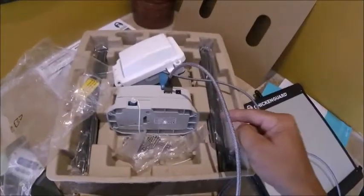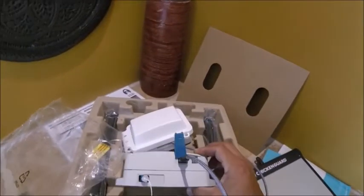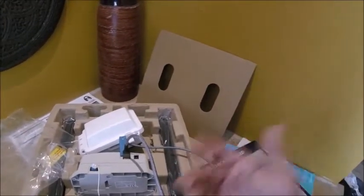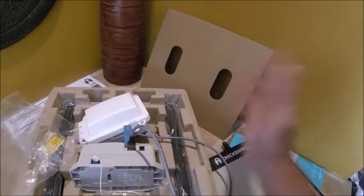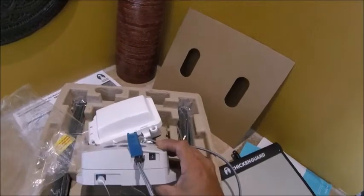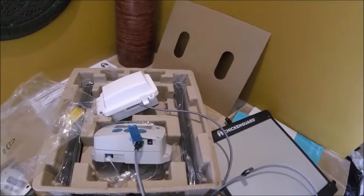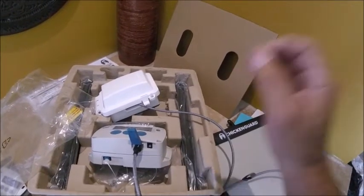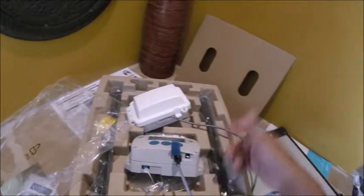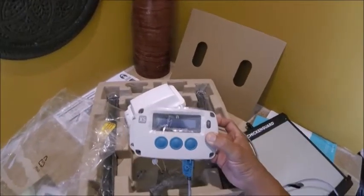I am going to be using my Chicken Guard with external power. If you want to know one way it's done — you could use a 9-volt connection. According to the online manual I read, you can power this from 5 volts all the way up to 12 volts. I was at the lower voltage, which is why it said battery low when I plugged it in. But yeah, I'm going to be using this with external power. Lewis out.